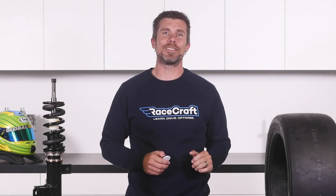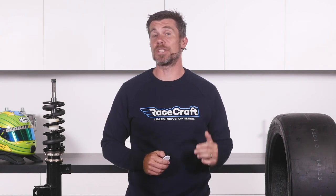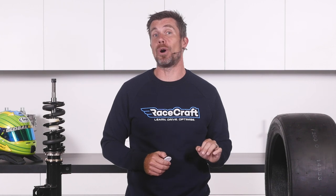That question was taken from one of our free live lessons. If you like free stuff and want to expand your knowledge, click the link in the description to claim your free spot to our next live lesson. You'll learn about optimising the performance and handling of your car on the racetrack, as well as improving your skills behind the wheel, plus you'll have the chance to ask your own questions which we'll be answering live.